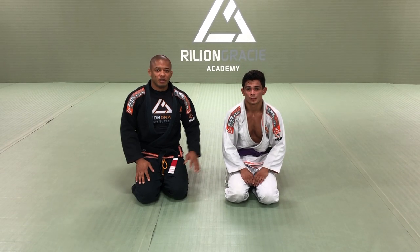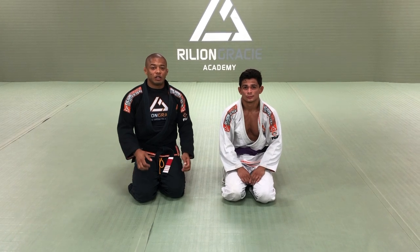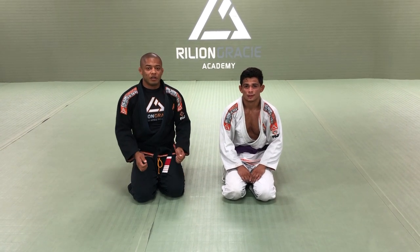Hello everyone, my name is Luis Ventinho, this is my friend and student Luke. Today I would like to demonstrate the footlock from the half guard.